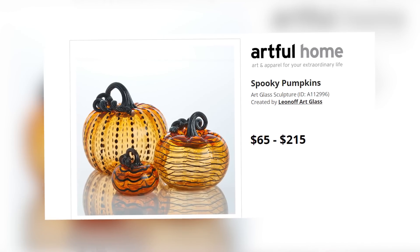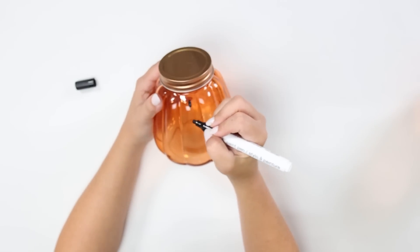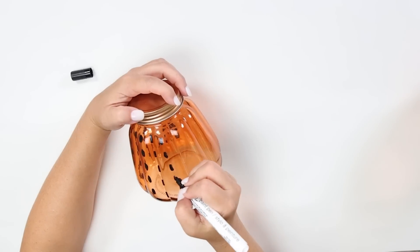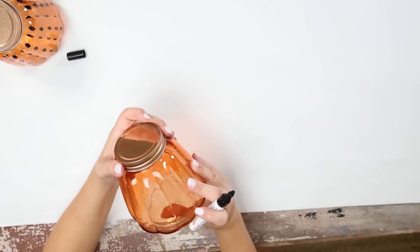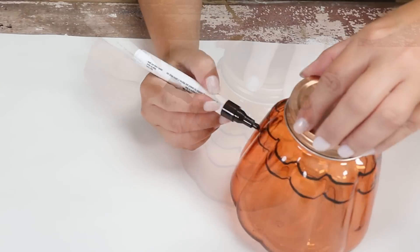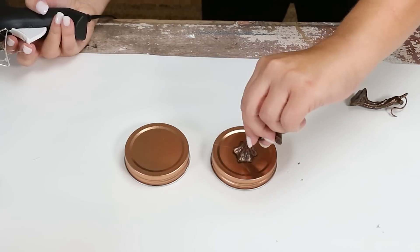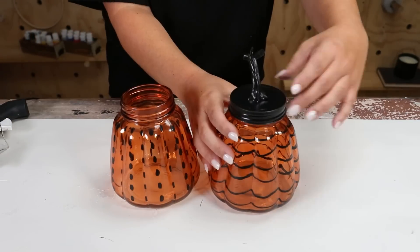I saw these on a high-end site and thought I could definitely recreate them. You're going to need two orange jars and a black paint pen. I started by drawing some ovals down vertically on my jars, then went back in and put hash marks all the way around. Let these jars sit out and dry. With the other jar, I decided to create some wavy lines — this was really fun, but you could do any design or pattern you want. For the lids, I'm using two stems from another pumpkin, hot gluing those to my jars, then spray painting the lids with two coats of black spray paint. Add the lids to the jars — here's how they turned out.